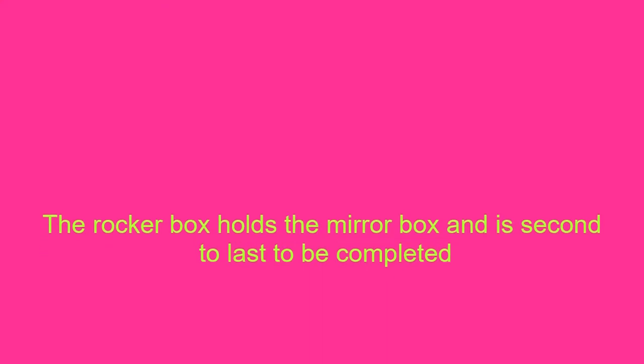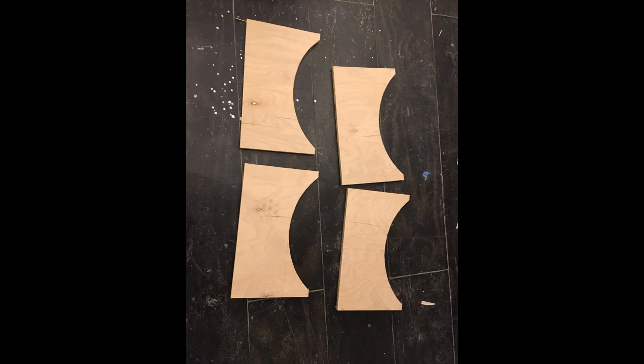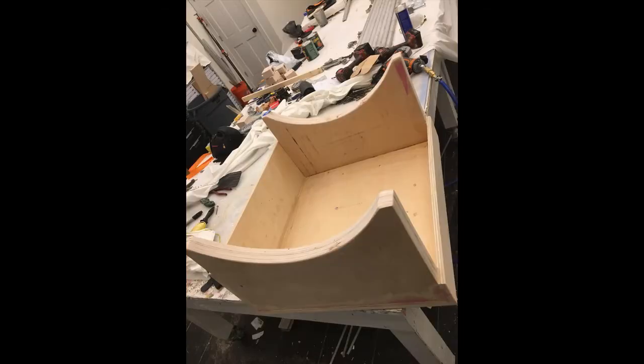Now onto the rocker box. The sides of the rocker box hold the altitude bearings. They must hold the entire weight of the mirror box, the truss tubes, and the secondary cage. Each of the rocker box's sides is made from two pieces of three-quarter inch plywood that are glued together. The front and back of the rocker box is not under that much stress, so I just used half inch plywood to hold the two sides together.